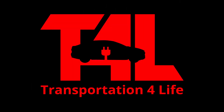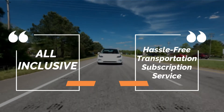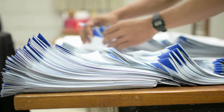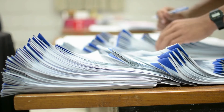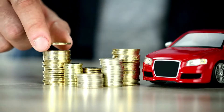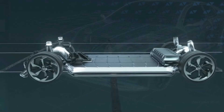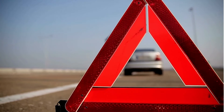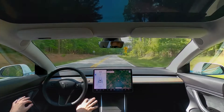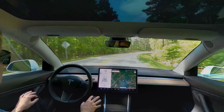Introducing T4L, an all-inclusive, hassle-free transportation subscription service. We handle all the details of endless paperwork and hassles of dealing with dealerships, the DMV, insurance, financing, taxes, registration, charging, maintenance and service, roadside service, vehicle refresh, and updates — to assure our subscribing members can simply enjoy driving their electric vehicles.